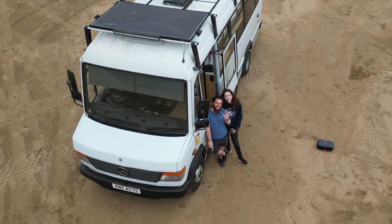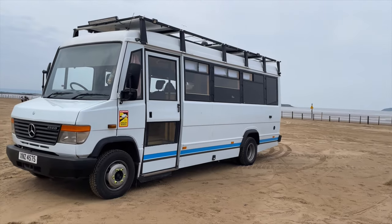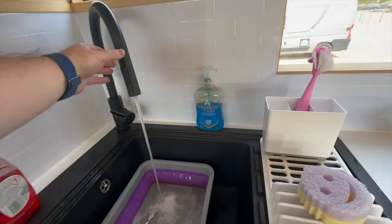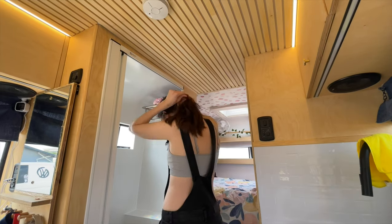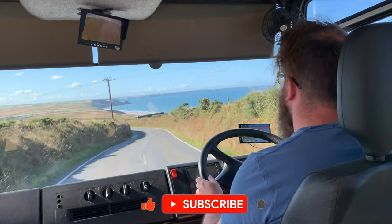Welcome to our van tour. I'm Kelly and three years ago me and my husband Rich decided we were going to convert a van. We had to learn everything from scratch including electrics, plumbing, cabinet making and we even built a fully working bathroom. After a year of using the van we thought it's about time we gave you a tour, so let's start at the front.